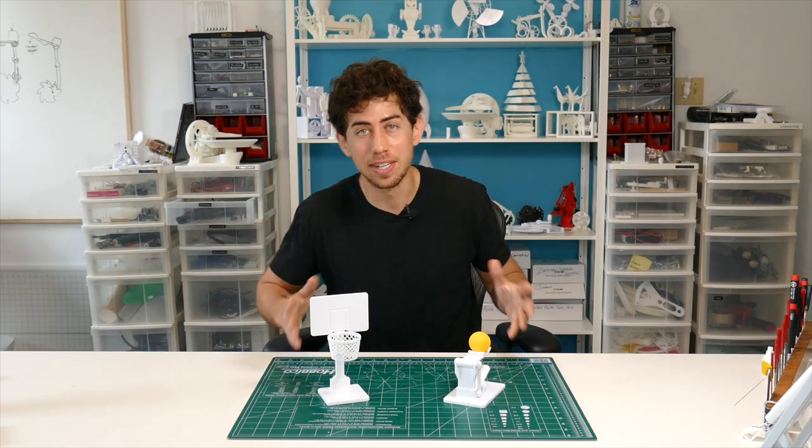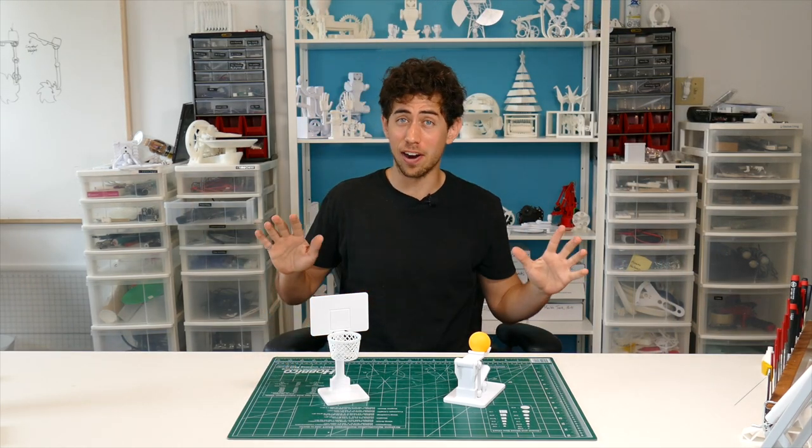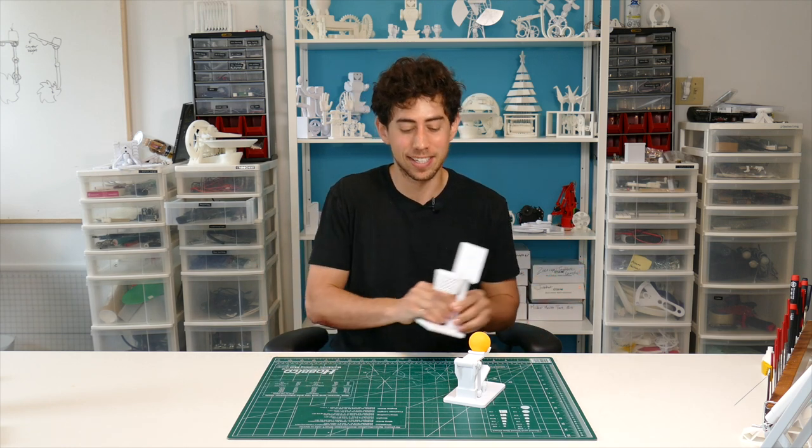What's up everyone? So this is the Moneyballer and this is by far the most fun thing that I've created so far. Check this out.